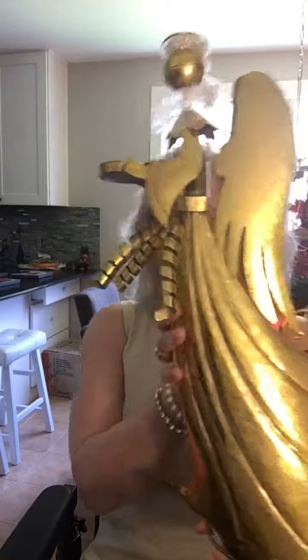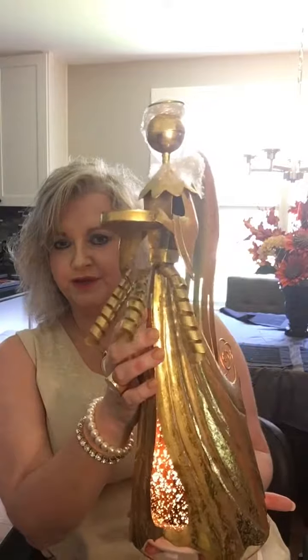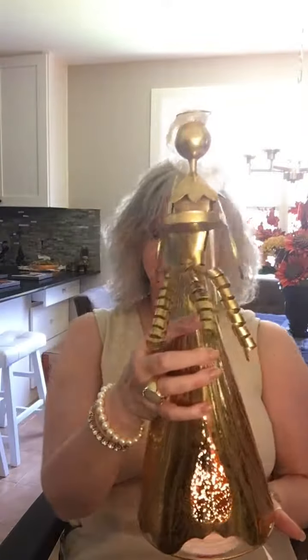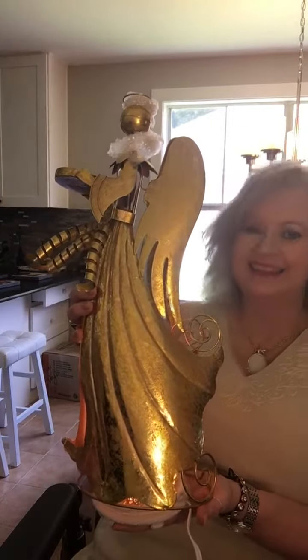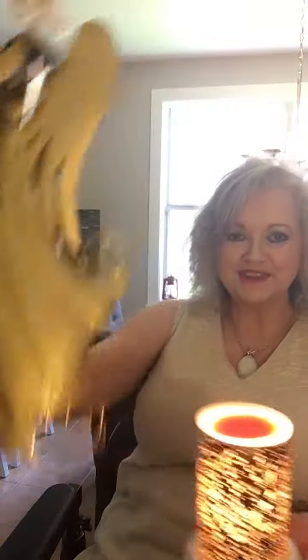If y'all want her, let me turn around this way so you can see the front of her. If you want her, I would suggest that you go to the outlet store, because I can't promise you how long she'll be available. But isn't she pretty? Thank y'all. I hope you enjoyed the video. Thank you for watching. Have a good weekend. See you later.